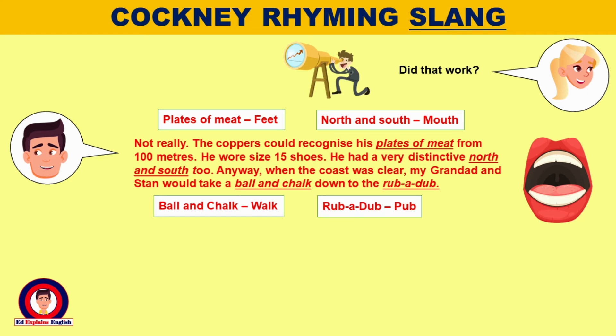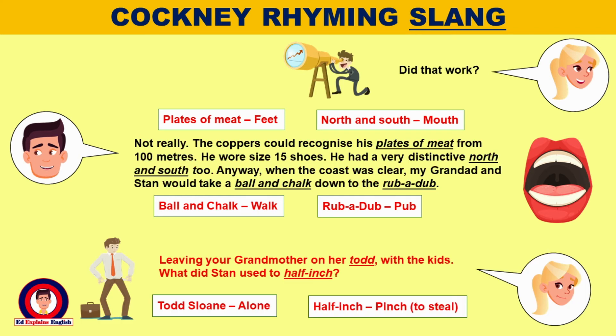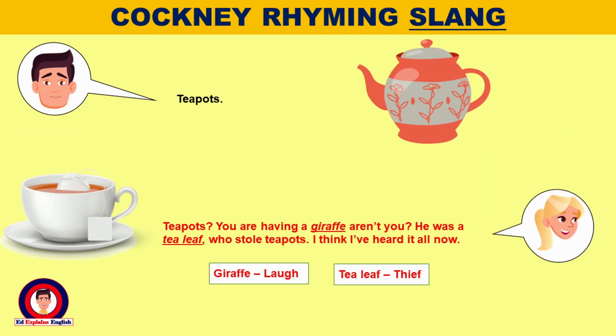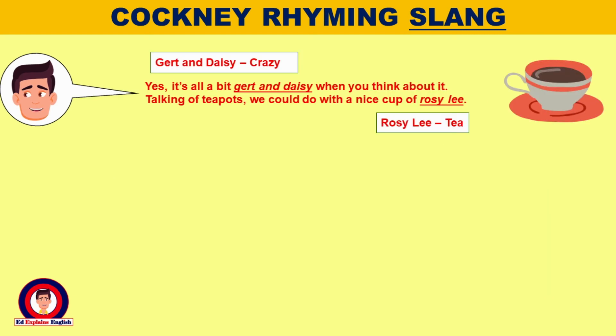Anyway, when the coast was clear, my grandad and Stan would take a ball and chalk down to the rubber dub, leaving your grandmother on her tod with the kids. What did Stan use to half inch? Teapots. Teapots? You're having a giraffe, aren't you? He was a tea leaf who stole teapots. I think I've heard it all now.